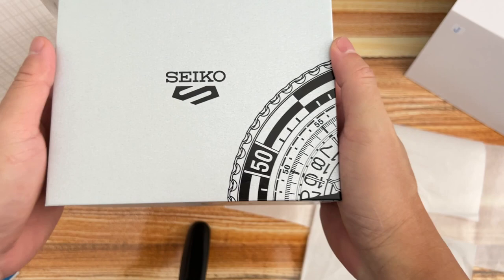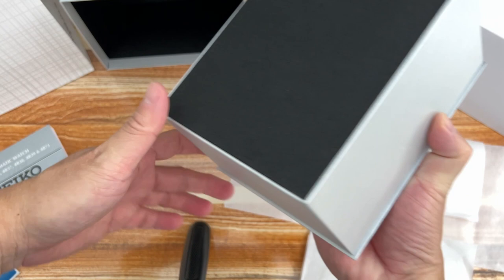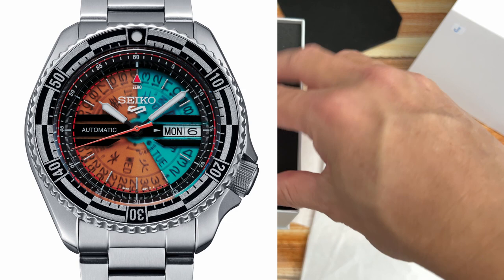Kawamura often collaborates with the fashion world, primarily in Japan. Earlier this year he became the creative director of UT, a sub-brand of Uniqlo. With the inspiration drawn from classic elements of vintage Seiko watches of the 1960s and 1970s, both parties now present the Seiko 5 Sports Kosuke Kawamura SRPJ41 and SRPJ43.